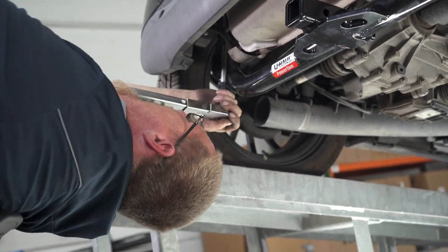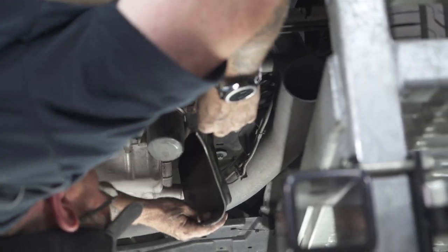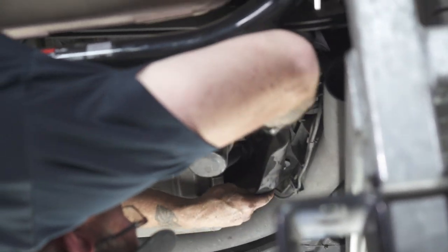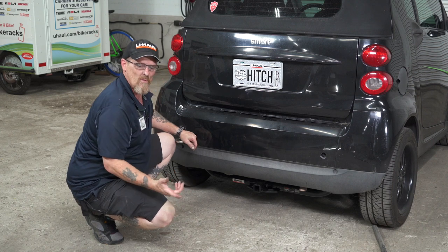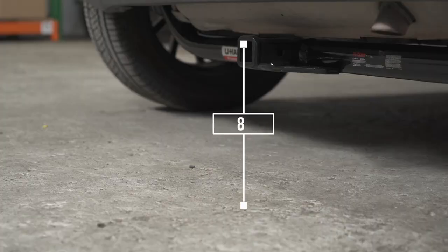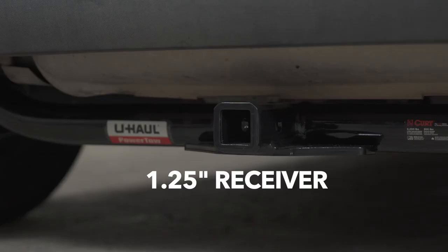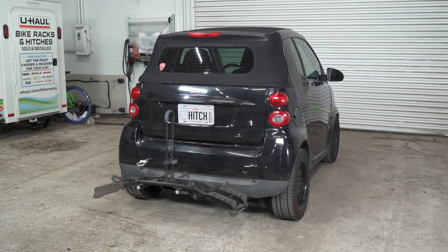Don't forget to put your serpentine belt dust cover back on. With our hitch installed, we've brought the car down to level ground so we can show you certain measurements for your hitch accessories: eight inches from the ground to the top of the hitch, four inches from the pinhole to the edge of the bumper, and it's an inch and a quarter hitch.